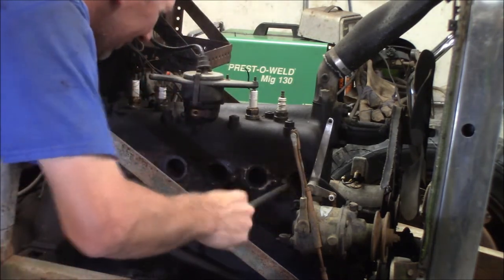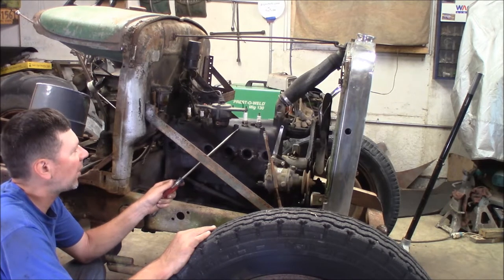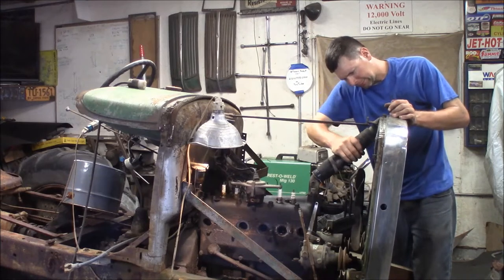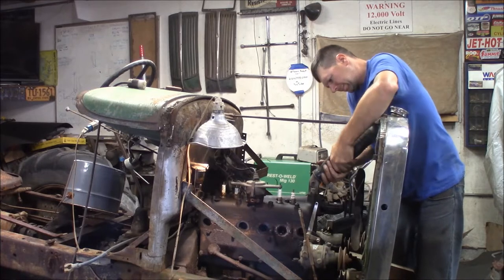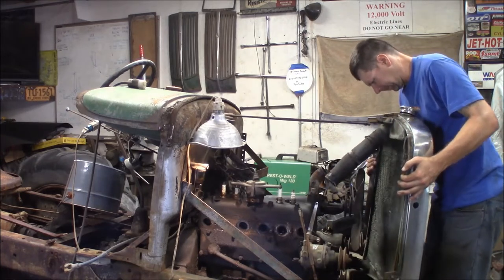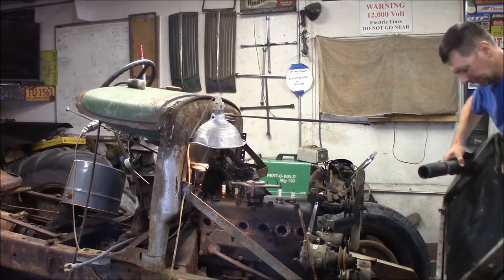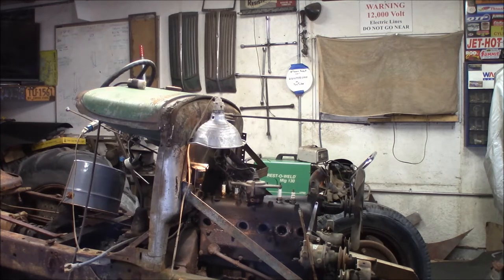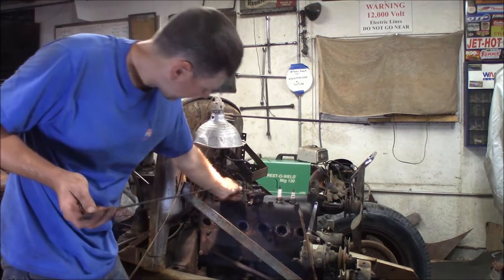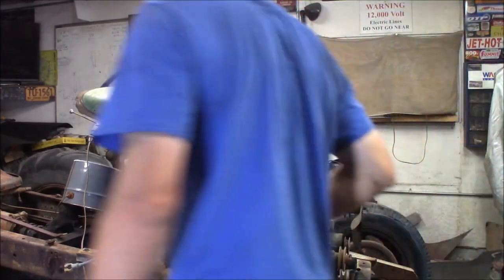Got a lot of rust in the number one exhaust port — that's not good. What I think I'm going to do next is drain the coolant, pull the distributor out, pull the water neck off, pull the radiator off, then loosen it up and pull the head. I can see rust. There's the radiator. On the steering column you can run the rod that hooks on here to retard the timing, so the timing controls are on here.